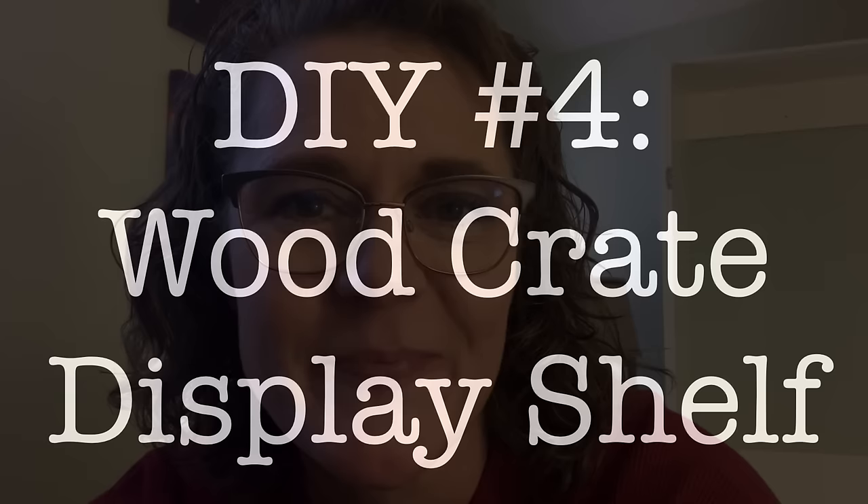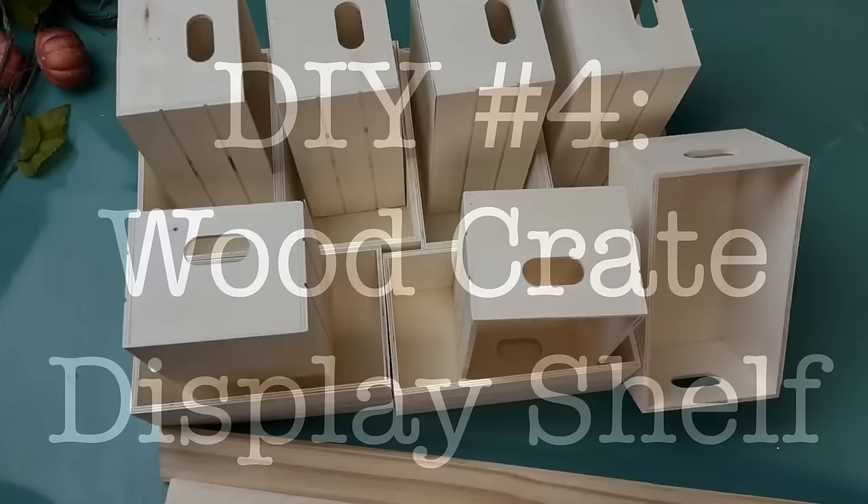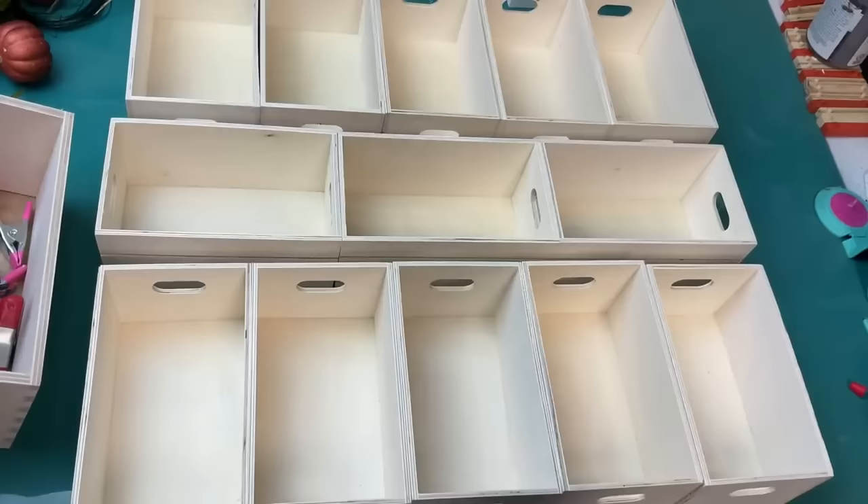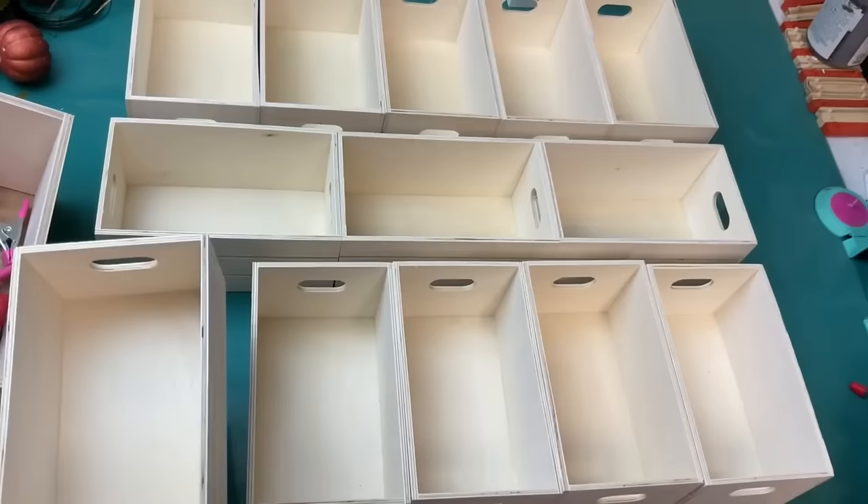For DIY number four we're going to use 13 wood crates from Dollar Tree as well as a few five-gallon paint sticks to make this awesome crate display shelf. I'm taking five of the crates and gluing those together with wood glue along the long edge, clamping them together of course.